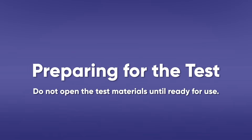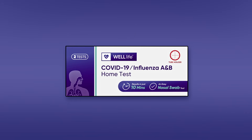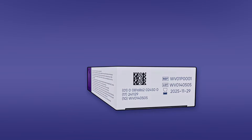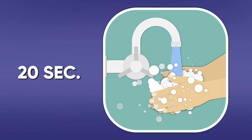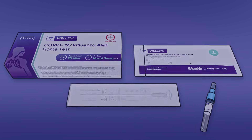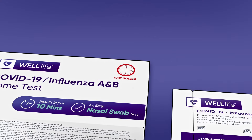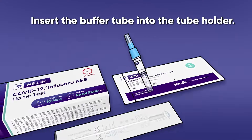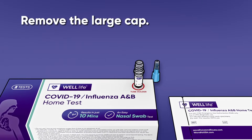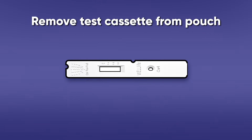Preparing for the test: Do not open the test materials until ready for use. If the test cassette is open for an hour or longer, invalid test results may occur. Check the expiration date printed on the right side of the outer box. Wash your hands with soap and water for 20 seconds and dry them thoroughly, or use hand sanitizer. Locate the tube holder on the box — look for the red circle on the kit's box. Insert the buffer tube into the tube holder and ensure it is stable and upright. Remove the large cap from the buffer tube and set it aside for later use. Remove the test cassette from the sealed pouch and lay it on a flat surface.